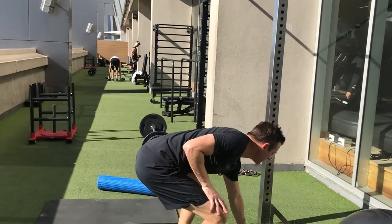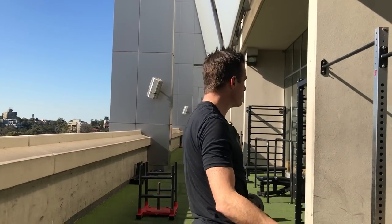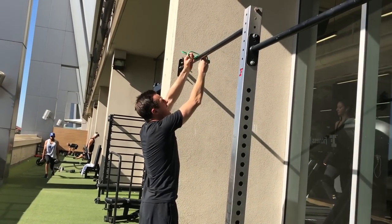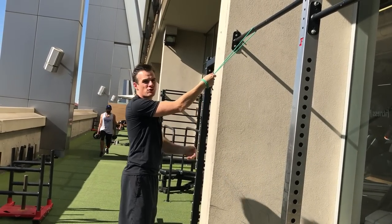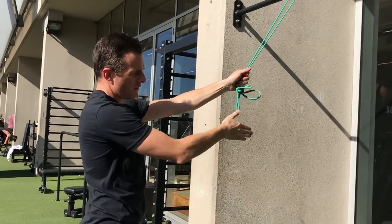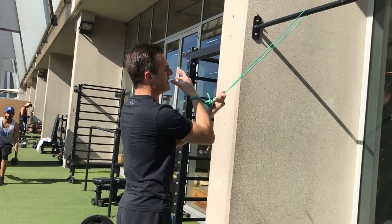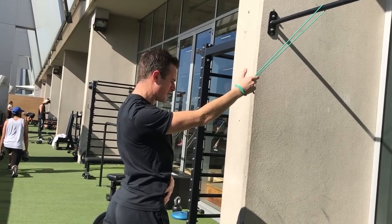Nine times out of ten, when people push overhead, they're overactive through their upper traps and underactive through their lower traps. So I'm going to get you doing some lower trap work. Put your band over a bar or something high, and we're going to do a bit of lower trap work by doing a scapular pull-down. Usually we do scapular rows horizontally, but doing a pull-down will get you more lower trap work. Double the band up and just go for scapular retraction like that.